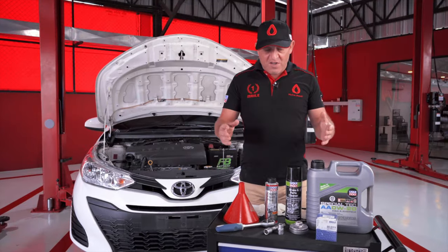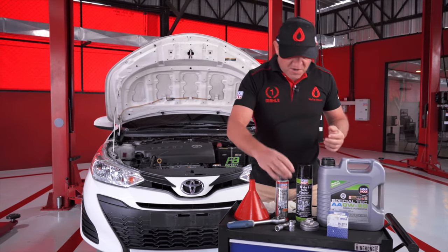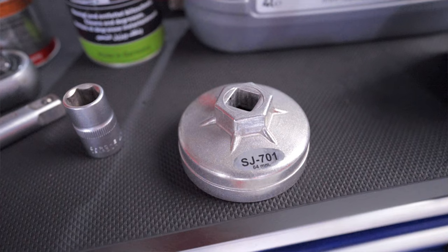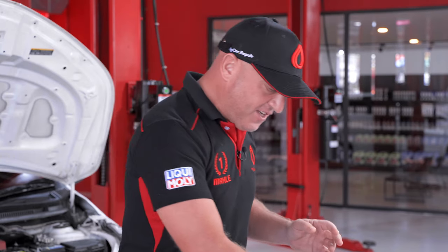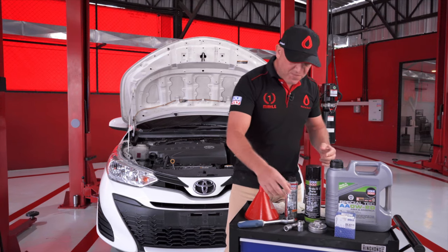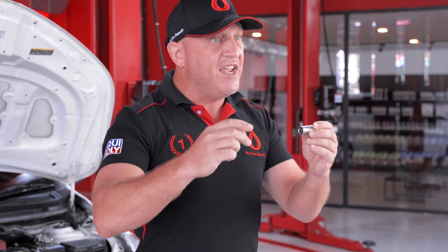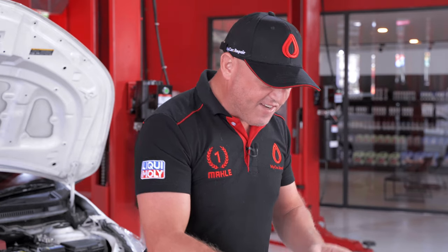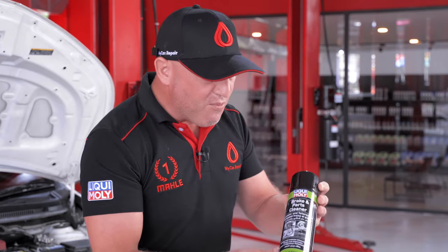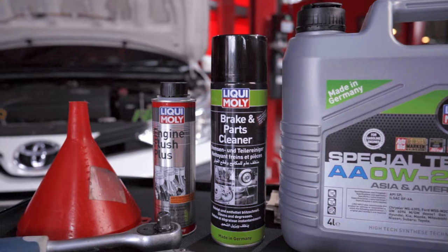In order to perform this oil change we're going to need a few really simple tools. We're going to need a 64mm socket for removing the housing around the old oil filter and installing the new one, and a 14mm socket to undo the plug for the oil tank so we can drain the old oil out. If we get any spills or need to clean the oil plug, we'll use the Liqui Moly Brakes and Parts Cleaner.